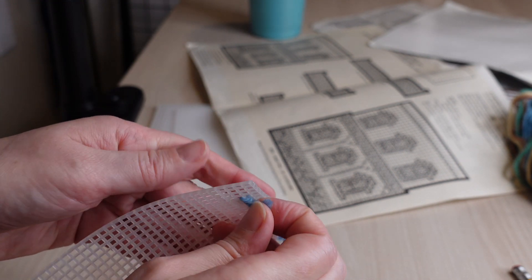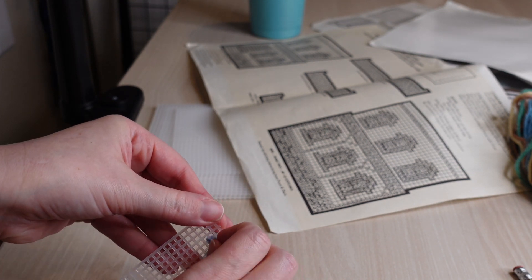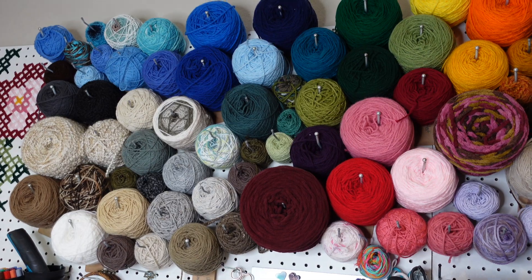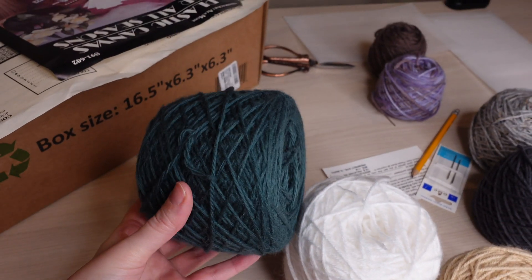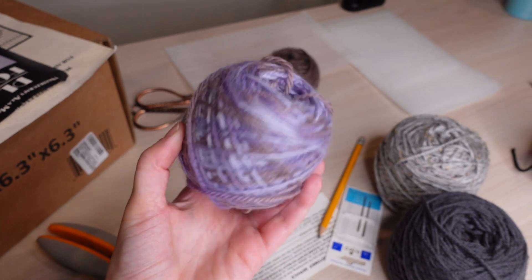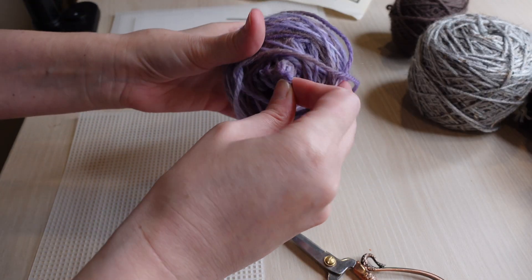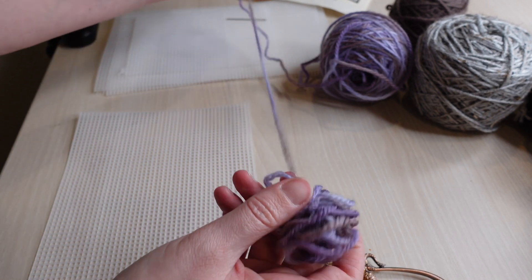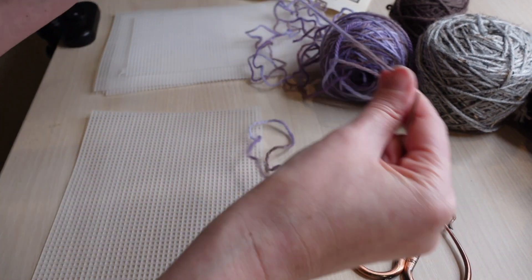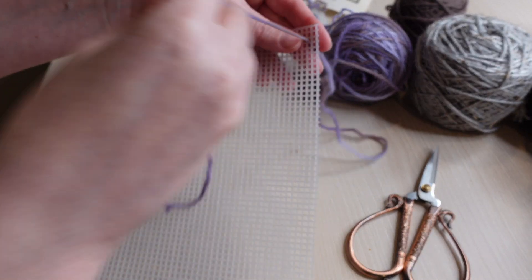Sadly at this point I decided to rip out all of the yarn and toss it because there was the strongest moldy mildew smell coming off of it. I just couldn't handle it. I'm sure maybe I could have washed it or aired it out, but I was very impatient and wanted to start stitching, so I went to my wall of scrap yarn and picked out a whole new color scheme. I was very interested in using purple for the main part of the house and I wasn't sure at all if I'd have enough to complete the entire tissue box cover, but I just went for it.